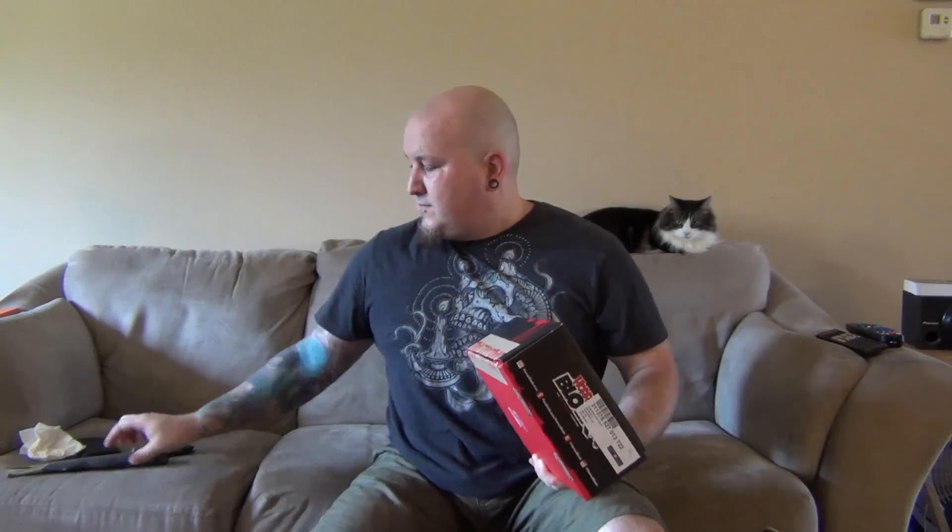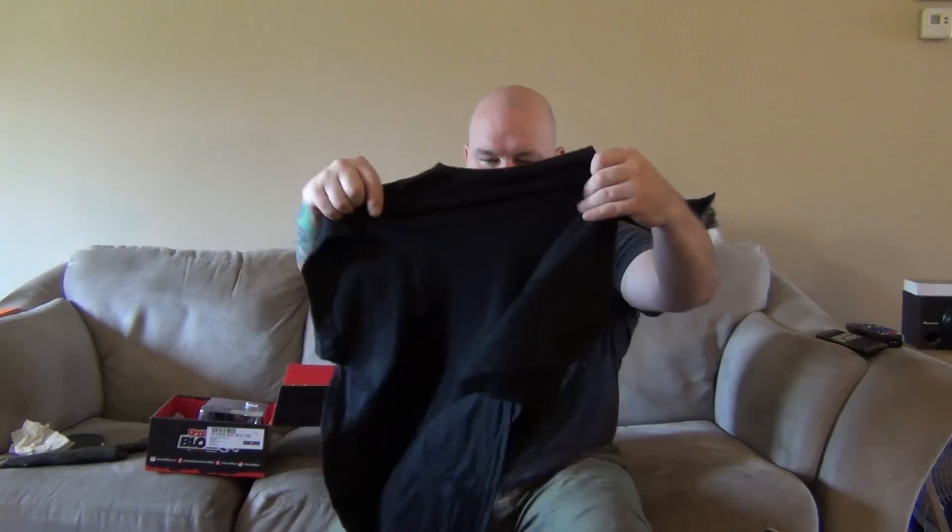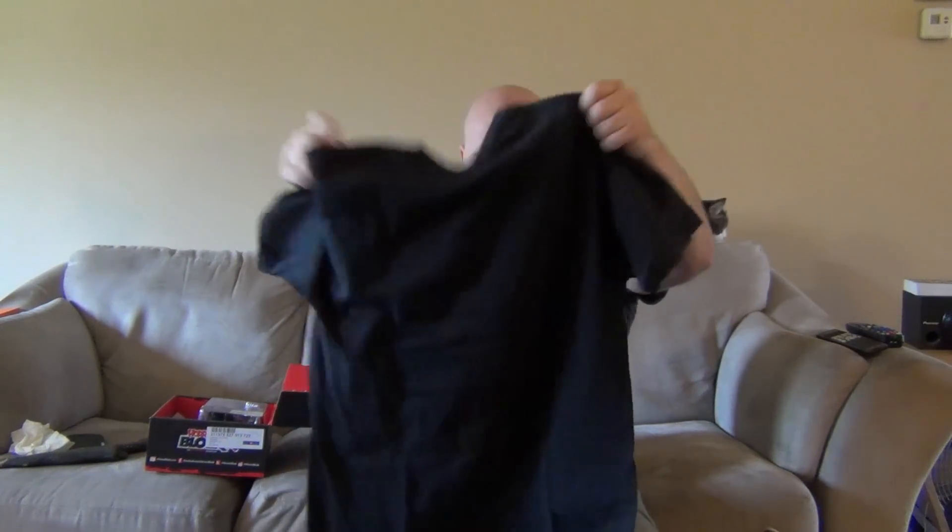Just like last time, I'm going to open this away from me so I don't see what's in it before I pull it out. Feels like it's just stuffed full of stuff. Alright, t-shirt — what do we have here? I see lots of green, and it is an Alien one!